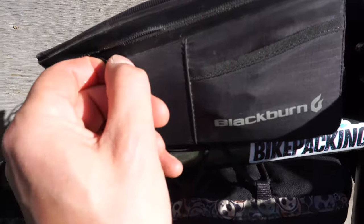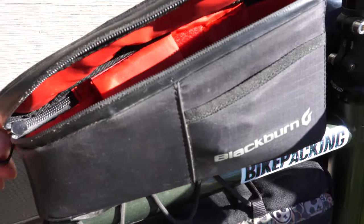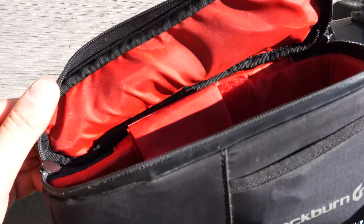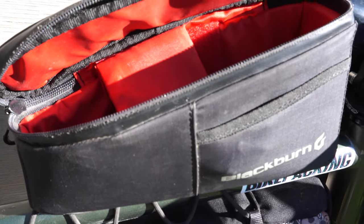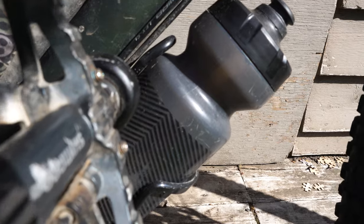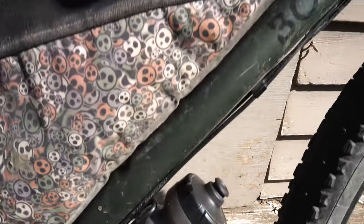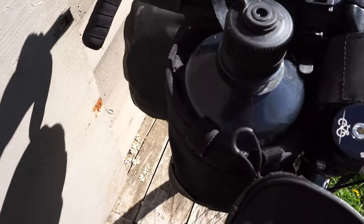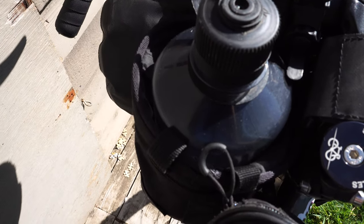Finally, I've got this Blackburn Outpost top tube bag — I don't really like it, the zippers aren't great and it doesn't bolt on directly well to my bike, but it's a good spot to keep additional snacks. For hydration, I've got a water bottle mounted on the bottom of my down tube, and then this homemade feed bag that I made that can fit up to a 1L Nalgene bottle. Alright, my fellow cycle enthusiasts — you asked for it, you got it — that is how I pack my gear onto my bike, and I'll catch you in the next video.